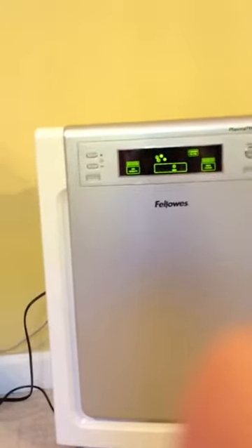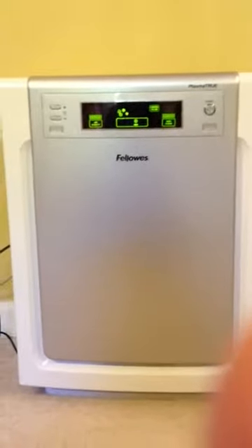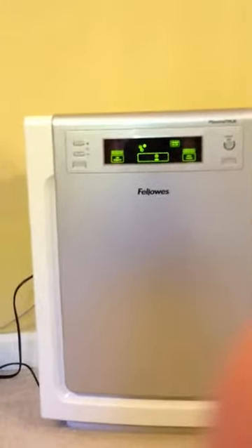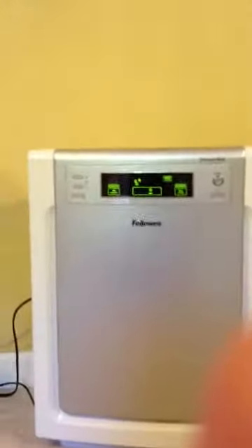The next step is through the true HEPA filter, and that captures 99.97% of particles and impurities as small as 0.3 microns. And that includes mold spores, dust mites, pollen, allergens, bacteria, cigarette smoke, pet dander, and other odors. So that is really, really great.